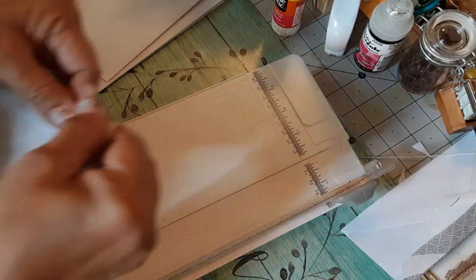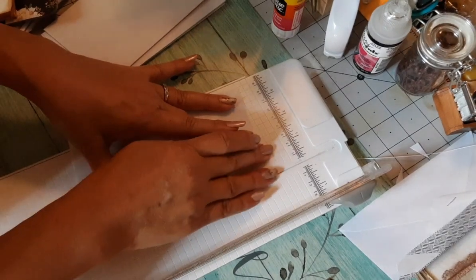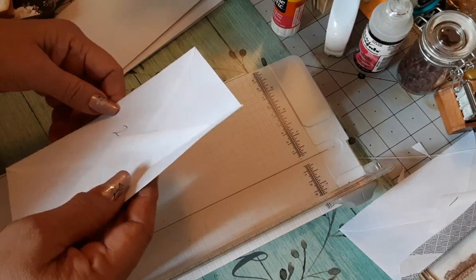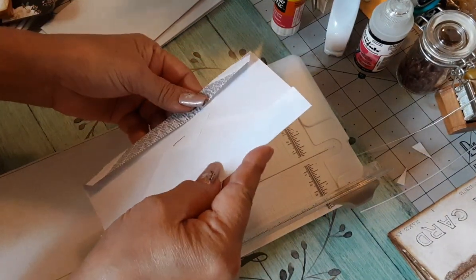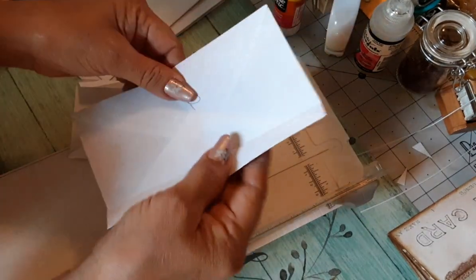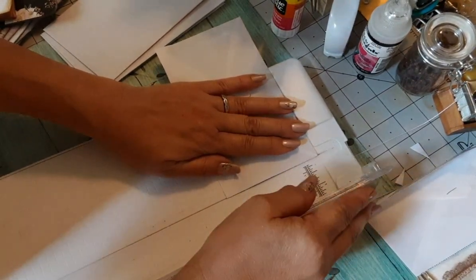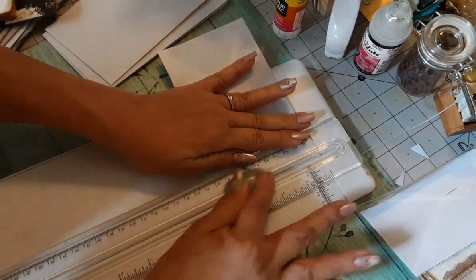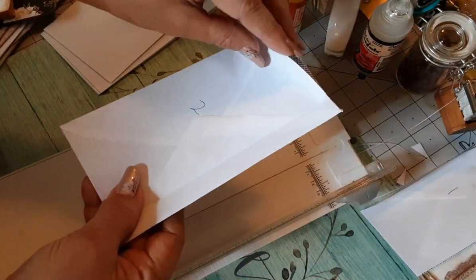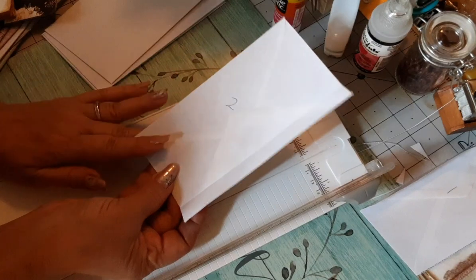Now with envelope two - since this is going to be the flap for the front, we're going to make a pocket up here, so we're going to cut a sliver right on top of envelope two. This is what we have, and that's all we do with number two.